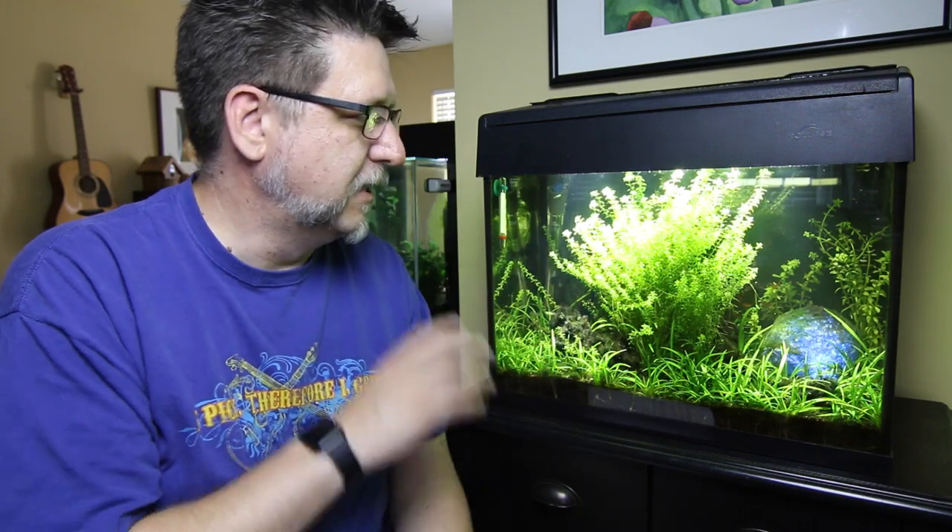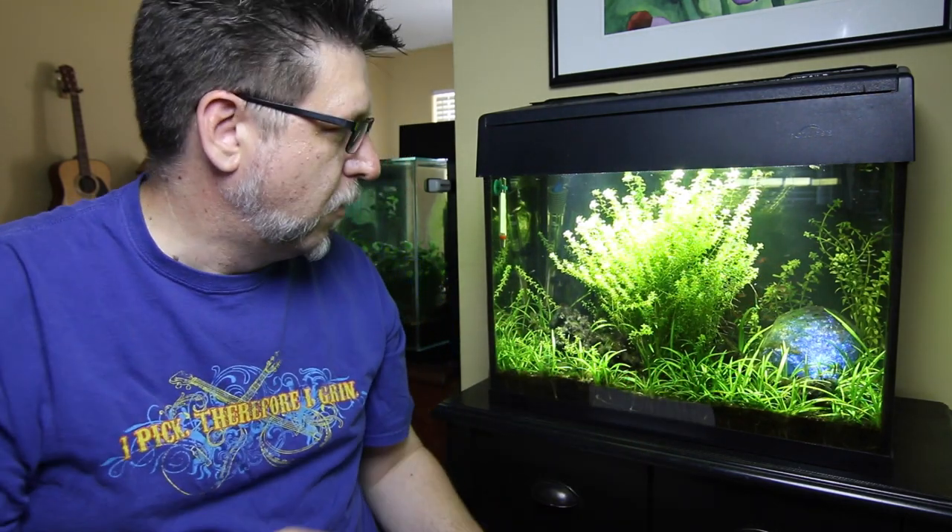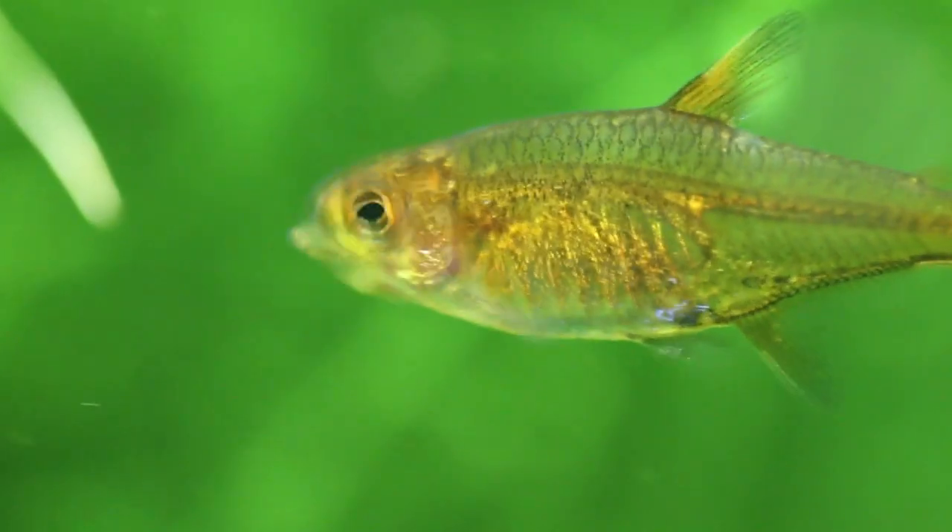Hey YouTube, this is Peck Tech and right next to me here we have the Marineland 12-gallon Eclipse Aquarium. You can't even buy these tanks anymore, but it's become one of my favorites. I've modified the light so it shoots kind of high-intensity LEDs and really grows plants very well. I wanted to add a really colorful schooling fish to this tank, but I couldn't do too much of a fish — it's still only a 12-gallon tank, it's pretty small.